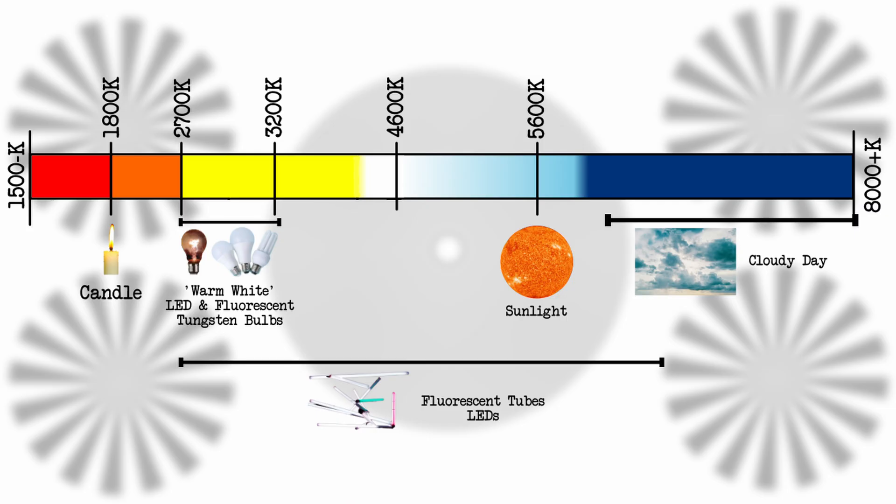Let's take a closer look at a few examples. By having a general understanding of what color temperatures fall where, you can quickly take a good guess at the color temperature of any given scene based on its primary light source. For example, a candle flame is around 1800 Kelvin — very warm, very orange. A standard household tungsten light bulb, or a warm white LED, is usually around 3200. Daylight comes in at 5600.